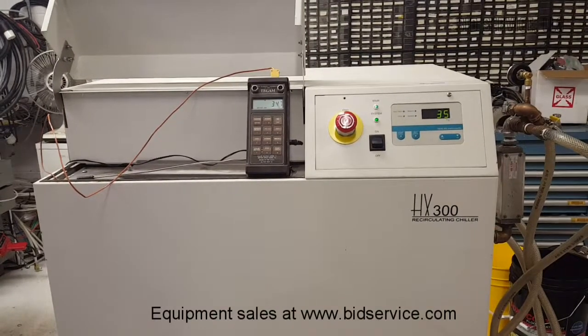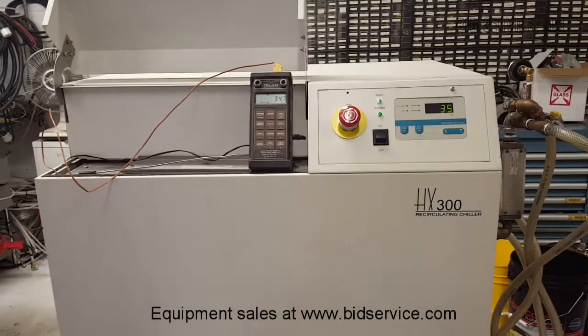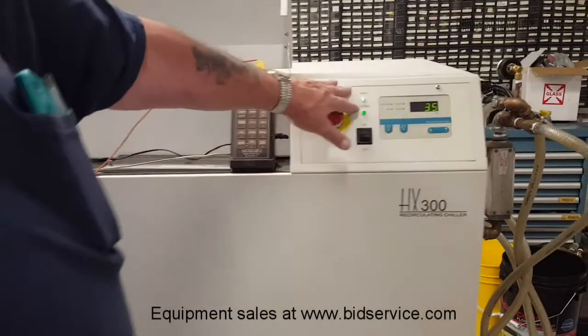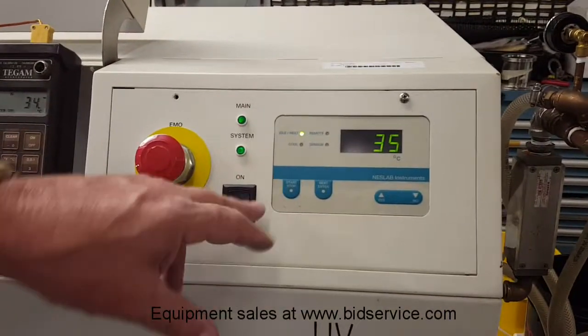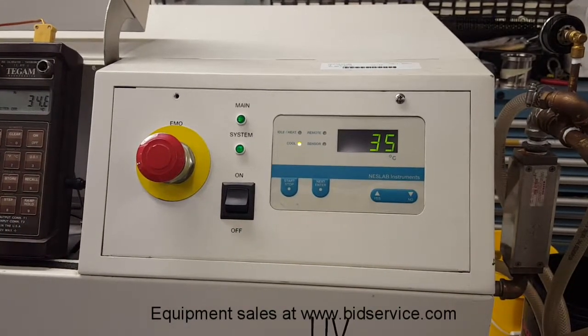This is the Nest Lab HX-300 recirculating chiller. It is fed by an input of 208 volts, it is three phase, and it is phase sensitive. If the phases are incorrect and you have your main light lit and you go to turn it on and hit start and it doesn't start, it's because you're out of phase and you'll have to switch one of your input lines.